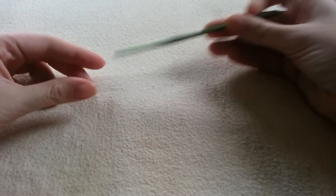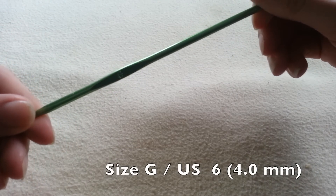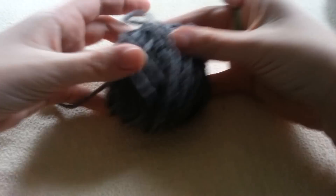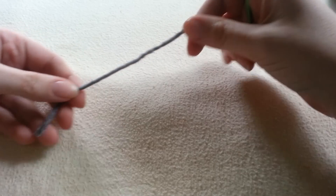For this project I'm using a size G crochet hook, which is kind of small for the yarn I'm using. However I just have really loose tension and for the look I want, I want this to look really tight. And I'm using medium worsted weight yarn — just some scraps of grey that I have left over.